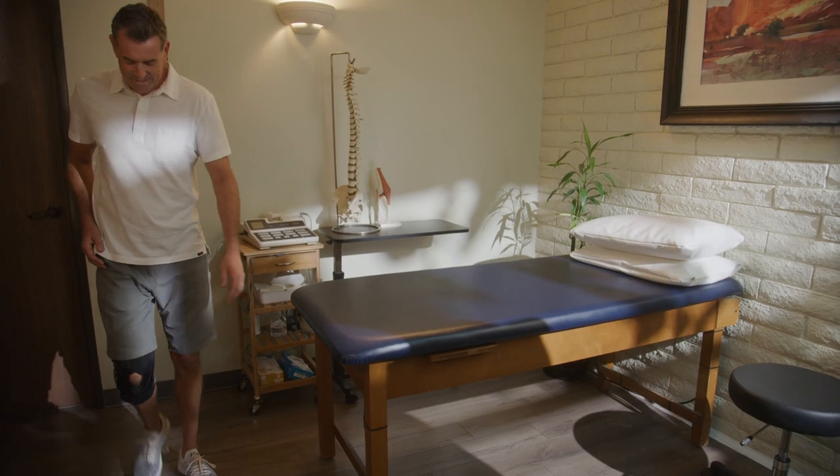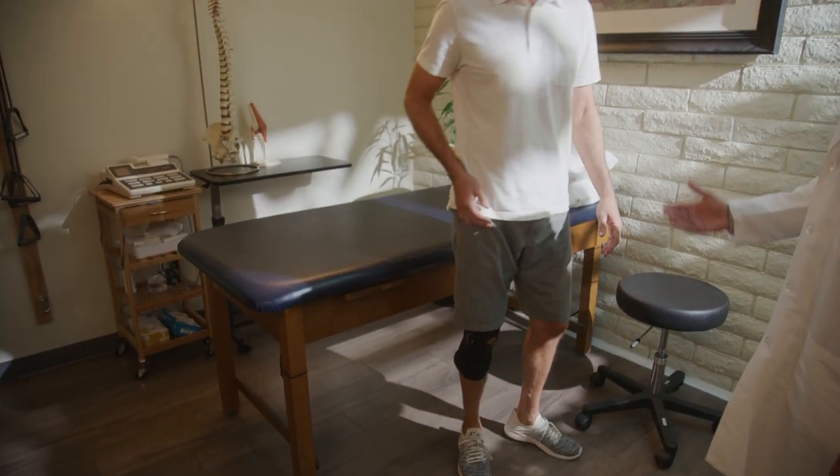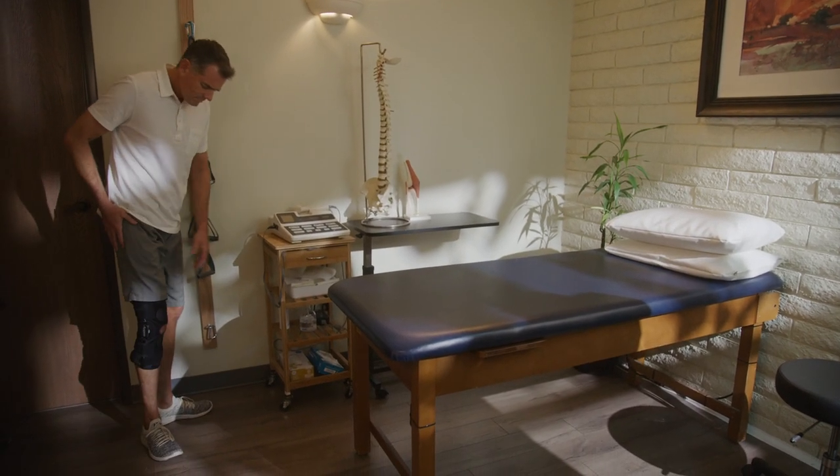For optimum results, the brace should stay in position and not move up or down while the patient is walking around. Clinicians should always determine proper adjustments, wear time, and flexion and extension limits.